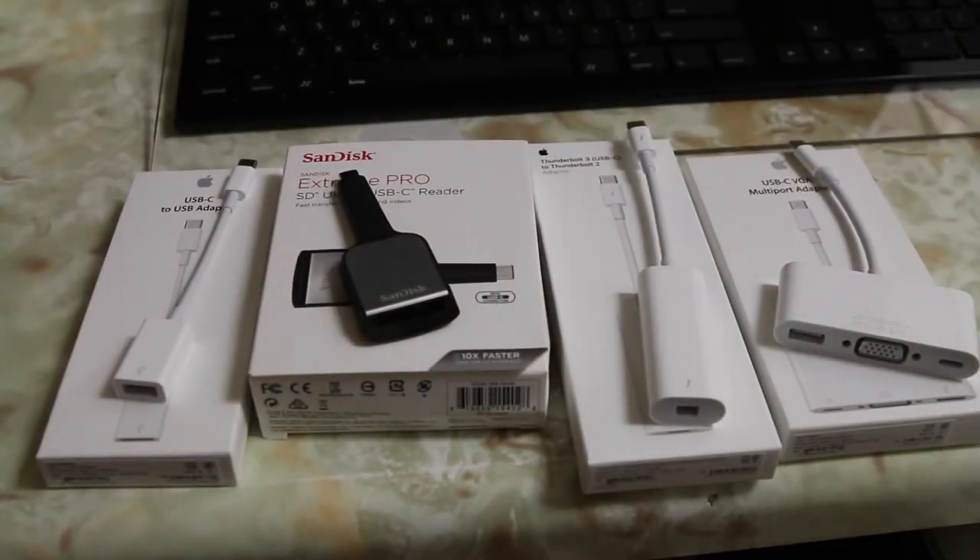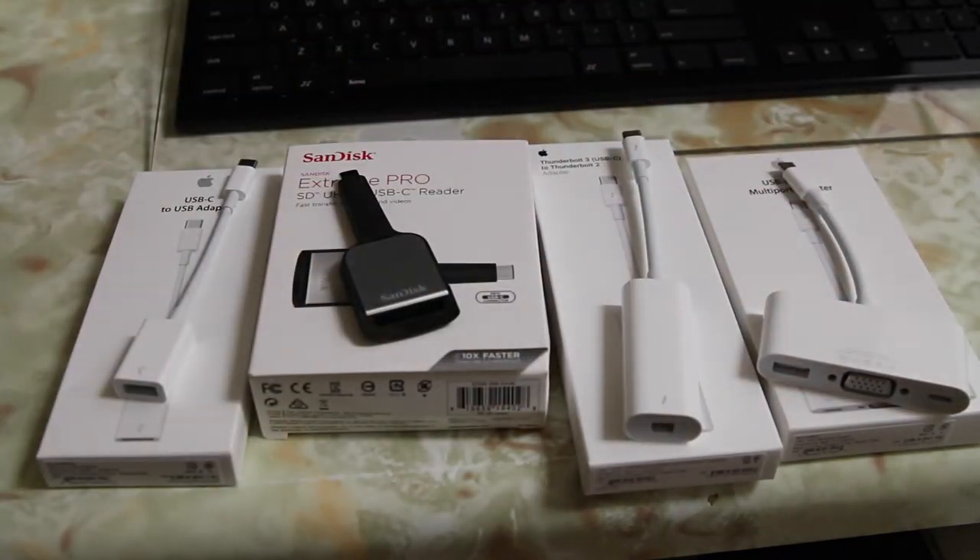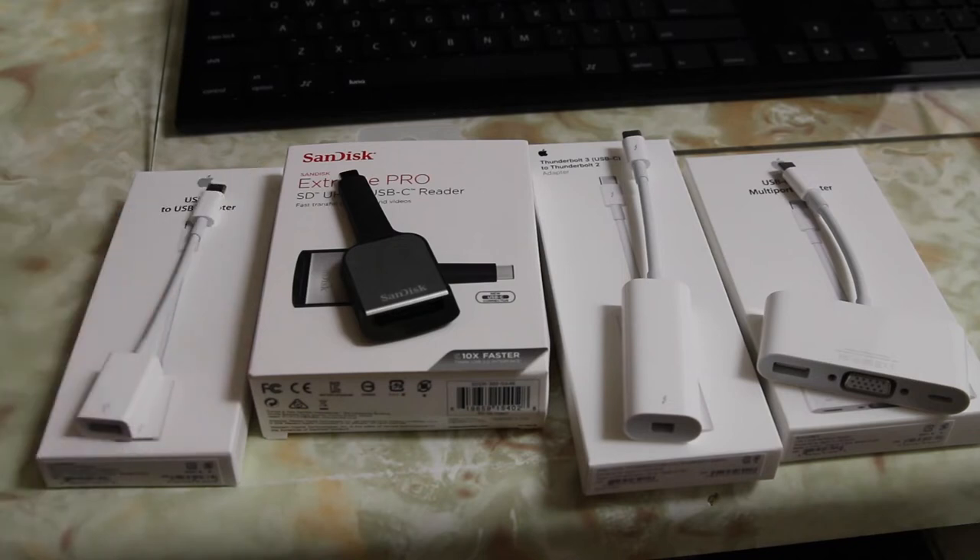So here are all the adapters together. As you guys can see, they're not huge things to carry around — they're more of an inconvenience to carry around, considering it's just an extra piece of cable to lug around with you along with your MacBook.